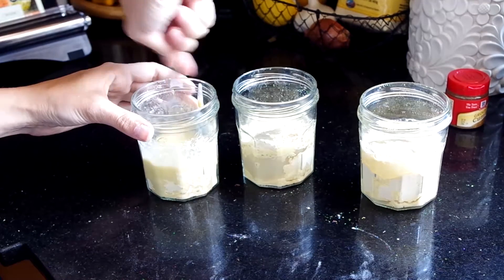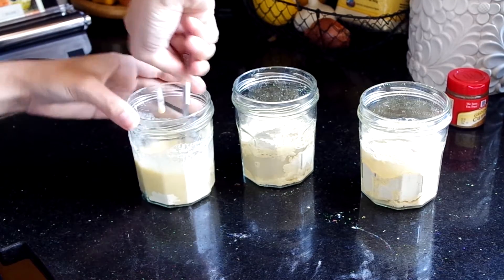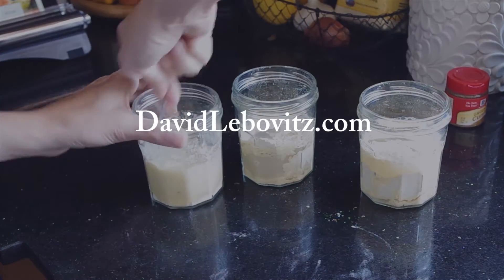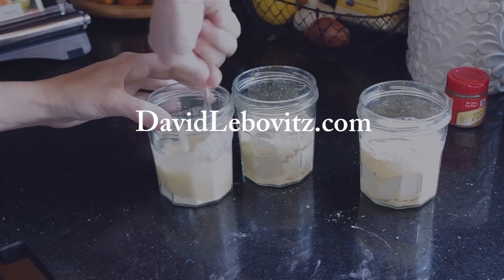Mix together chickpea flour, salt, cumin, olive oil, and water. Mix well and let it sit for two hours. This is a recommendation of food blogger David Lebovitz.